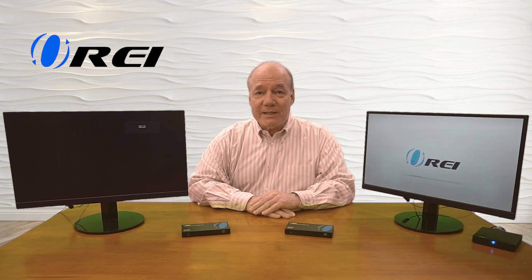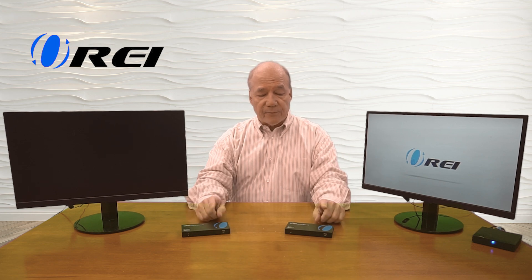Now I'll show you the connections you'll need to make to use the HDMI media extender kit with your own equipment. For this demonstration, over here I've set up a small media player that's currently looping a video on this monitor — that's the media content I'll transmit to my secondary location. Over here I've got a second monitor set up representing that remote location in your home, maybe an upstairs bedroom or downstairs in a den. In front of me I've got the sender module at the primary location and the receiver module at the remote location.